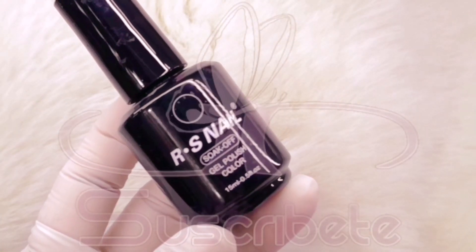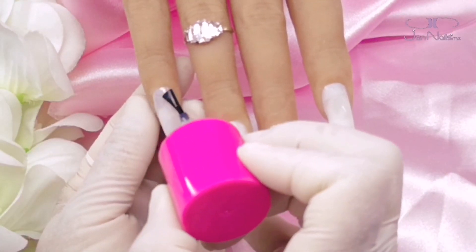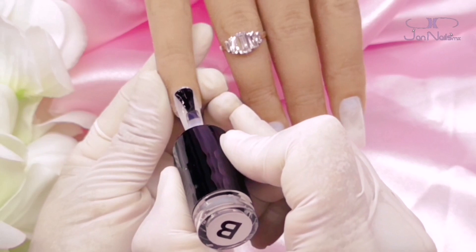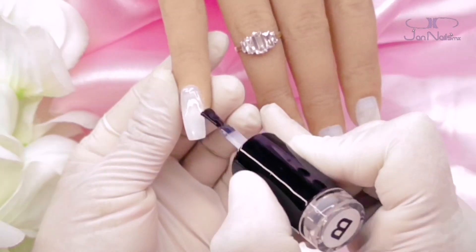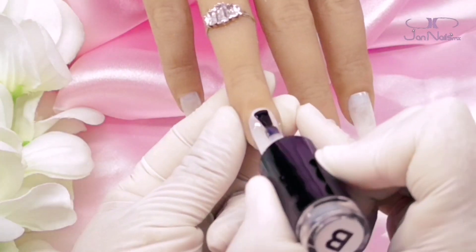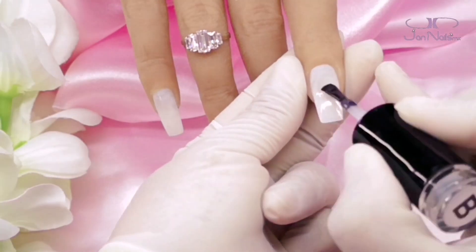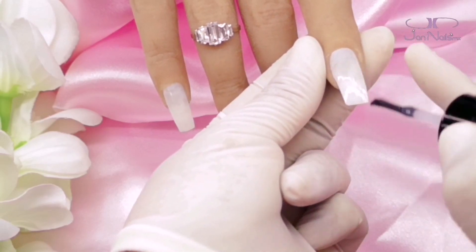O en este caso, pues sería abriéndole los canales de adherencia para que el producto se adhiera muchísimo mejor. Vamos a empezar aplicándole primer en el área de cutícula y también un poquito en la punta, para que el producto dure muchísimo más. Voy a aplicar una capa muy, muy delgada, muy fina de base. Una vez que aplico en todas mis uñitas esta base, la meto a curar a lámpara por un minuto. Puede ser con 30 segundos, pero yo para garantizar que quede perfectamente seco el gel, la meto por un minuto.